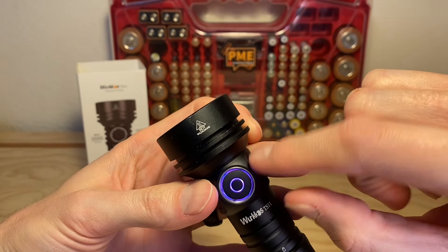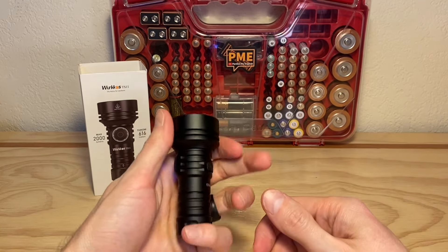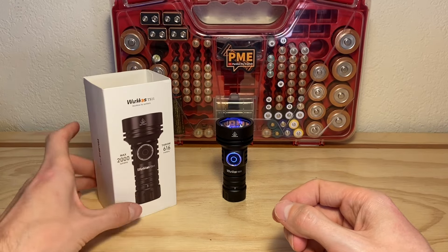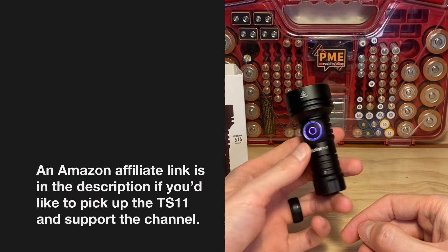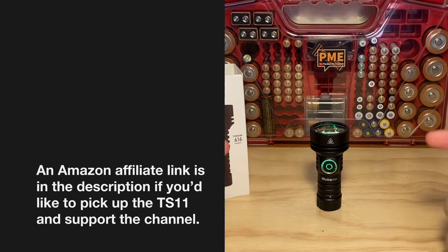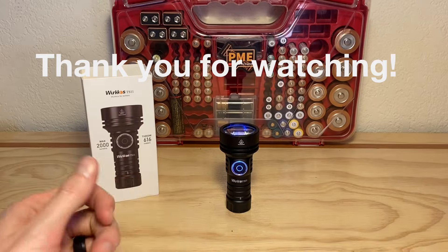I really like the accent lighting and how they've done it with the switch and the rings around it — it's really cool looking, and also visible from the head. I like that you can shut that off so it doesn't drain your battery if you don't want it. Great little thrower, and Wurkkos is generally very good about value — I think the value proposition on this is pretty high if you're in the market for a small, pocketable jacket-pocket thrower for walking or hiking. If you have any questions, put them in the comments below. Thanks for watching — have a good rest of your day, God bless, and I'll see you next video.